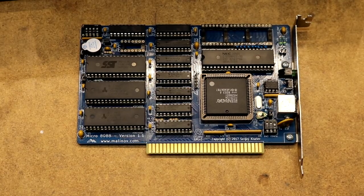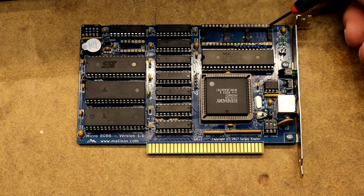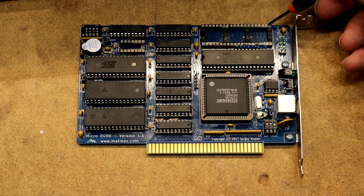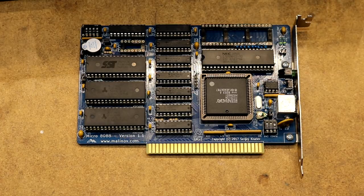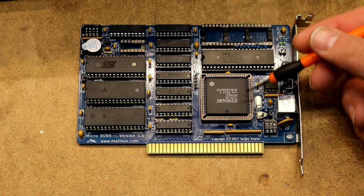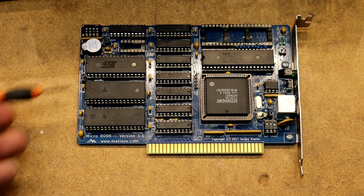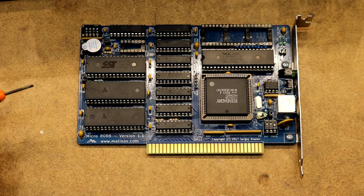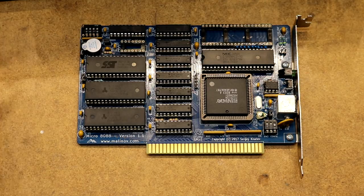Here is the Micro 8088 fully completed. I have everything installed except the 8087 — I've never used a math coprocessor before so I don't have one installed now. I did go with a NEC V20 for the CPU. Here you can see the big chip for the chipset. Over here we have the two memory chips, 512K each, the flash ROM, and there's a speaker. I usually leave the tape over the speaker because otherwise it's noisy and annoying.